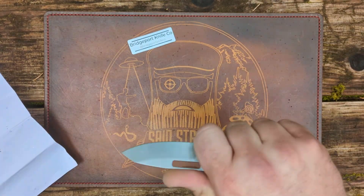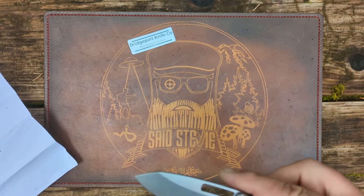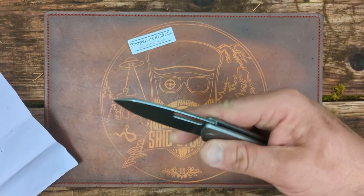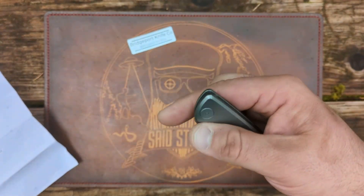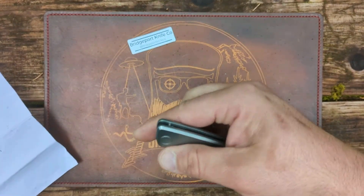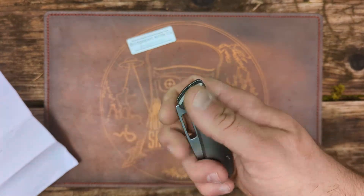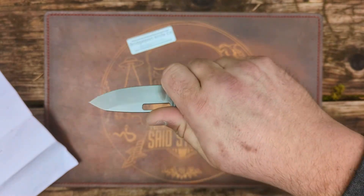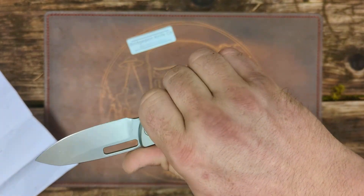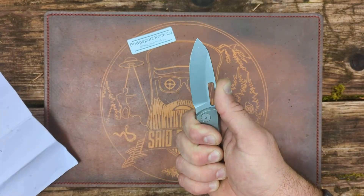My first thoughts on this knife: it's kind of the perfect size for an EDC knife — a great secondary size knife. I think anything around 3.25 inches and below makes a really good secondary. It is a smaller knife for sure, but with this choil I can get a really good full four-finger grip. If I'm all the way back, I end up hanging off a little, but it's still very comfortable in hand.